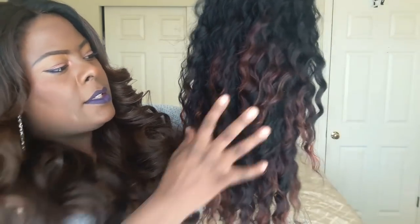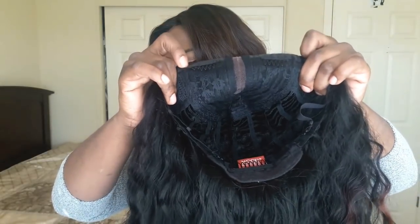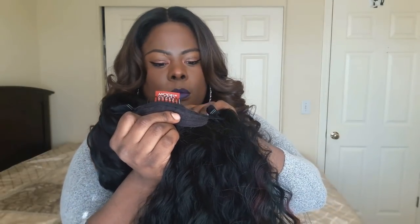This is the unit out of the pack. I am so excited because of this curl pattern — this is just such a beautiful pattern and she is long. This is a light yaki unit. On the inside of this wig you do get two combs by the parting space and one comb in the back with adjustable straps.